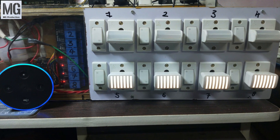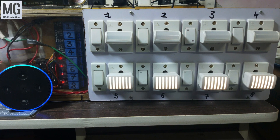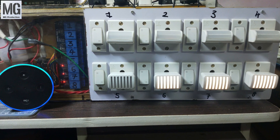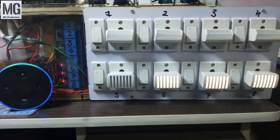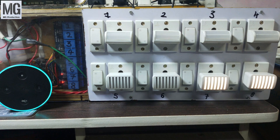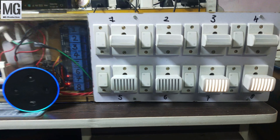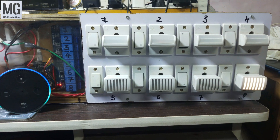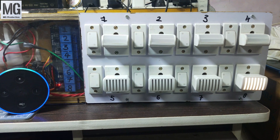Alexa turn off relay five. Alexa turn off relay six. Alexa turn off relay seven. Alexa turn off relay eight.